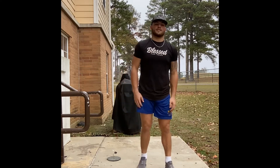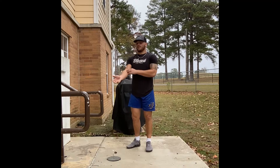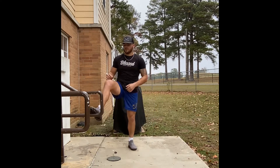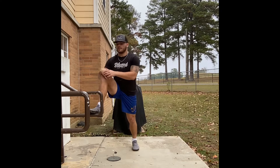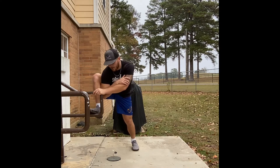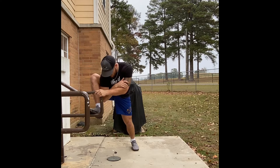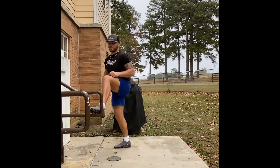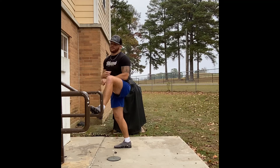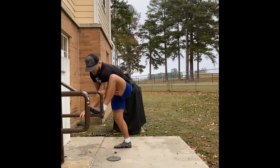Another standing stretch — find something to put your foot up on, like the bottom of the stairs. Put your foot up, reach down and try to get your elbow toward your foot. You probably won't be able to do that, but reach down and open up those hips. Then switch to the other leg — do the same thing, left leg left elbow — reach down and get that good stretch in your hips and a little bit on the inside of your quads.